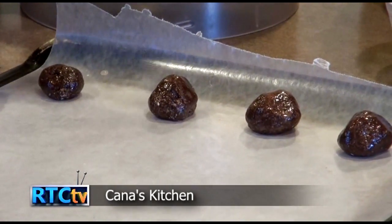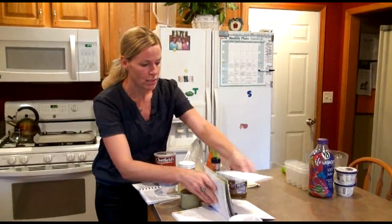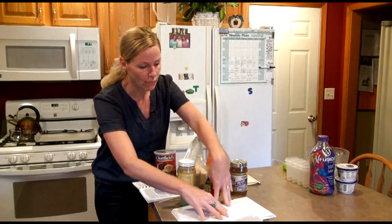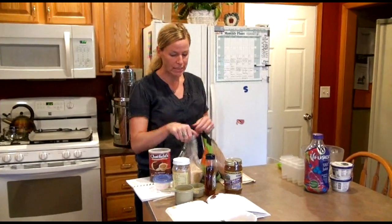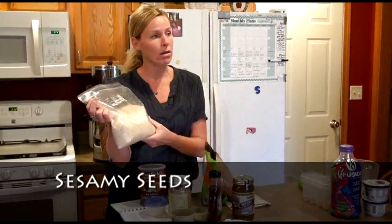So you can make the balls any size you want. I like them a little smaller. Ingredients — so the first thing I'm going to use is sesame seeds. Sesame seeds are really high in calcium. These are hulled. You can get unhulled.